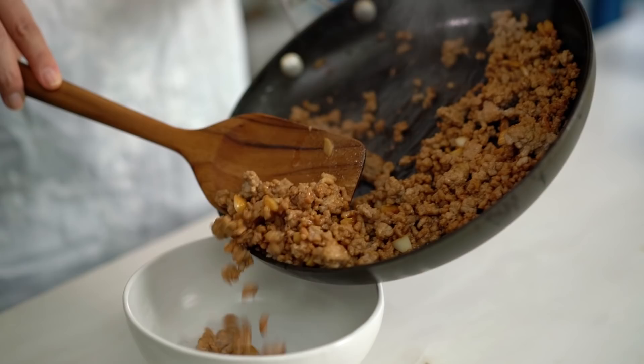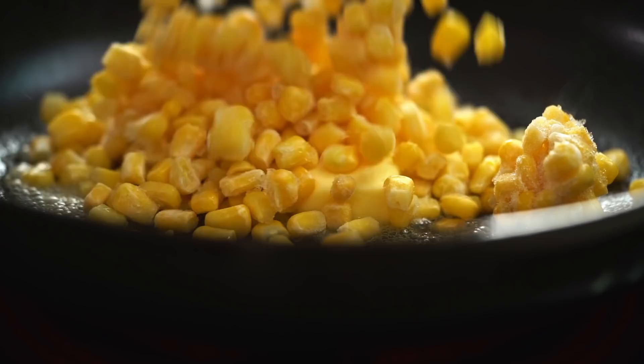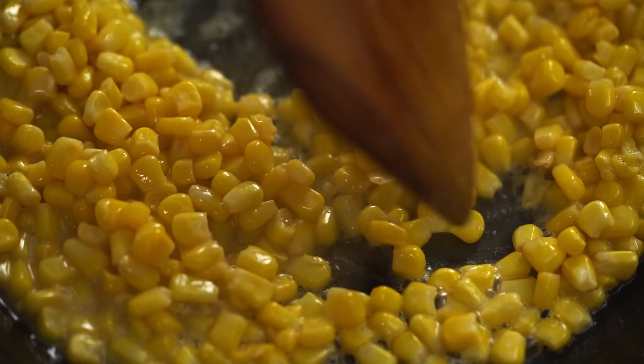Transfer the pork into a bowl. Using the same pan to cook the corn — keeping it to minimal washing up for a weeknight meal. Next up is some buttery sweet corn. Start with some butter, then add frozen corn kernels. Cooking the corn in the same pan means it picks up some of that porky juiciness. Add a little salt and when the corn is heated through and nicely buttery, take it off for later. Now ready to cook the noodles.